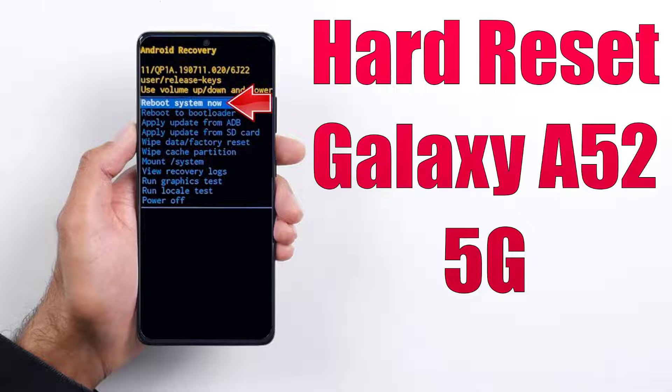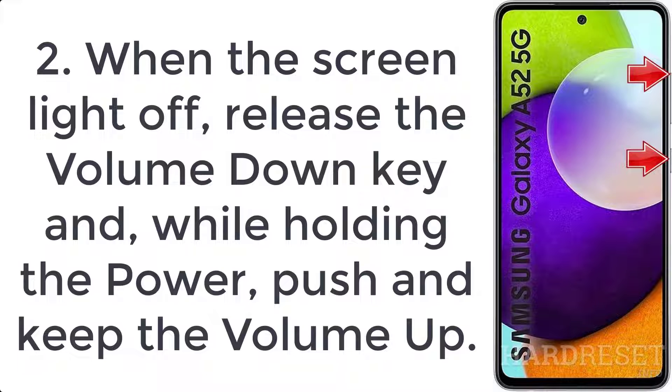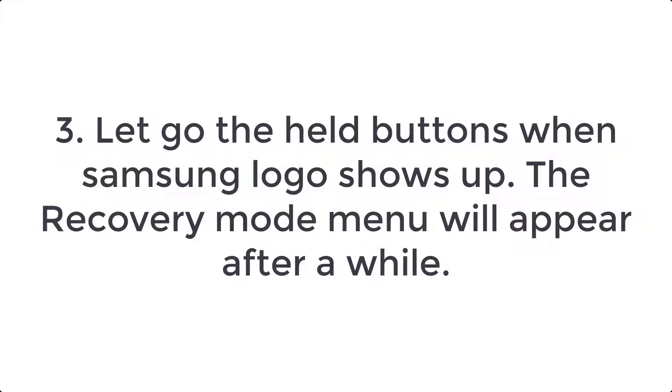How to hard reset Samsung Galaxy F62. Step 1: Connect your Samsung Galaxy F62 to the computer with a USB-C cable and hold down the volume down and power buttons together. Step 2: When the screen light turns off, release the volume down key, and while holding the power button, press and hold volume up. Step 3: Release the buttons when the Samsung logo shows up — the recovery mode menu will appear after a while.